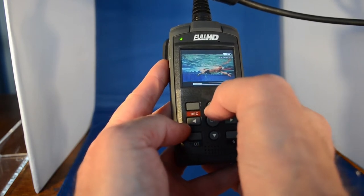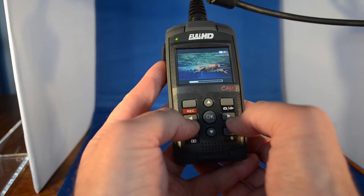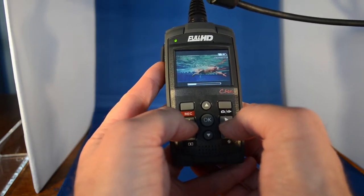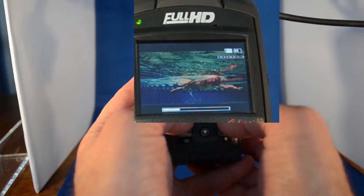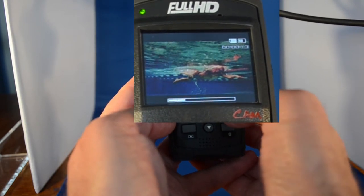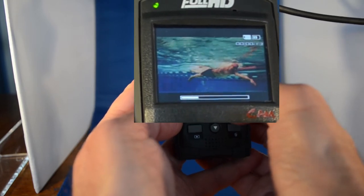If we go into the up mode, once we stop the video, these forward and backward buttons actually become forward one frame and back one frame. So if I go back one frame, you can see the swimmer's hand moving up slowly but surely. And if I go forward, you can see the swimmer moving one frame at a time.